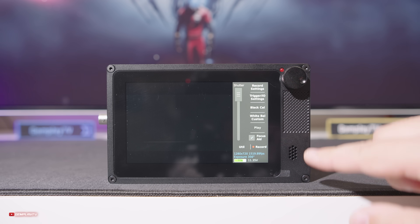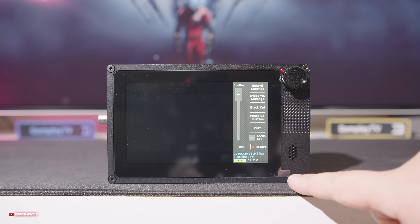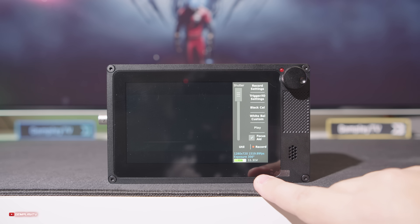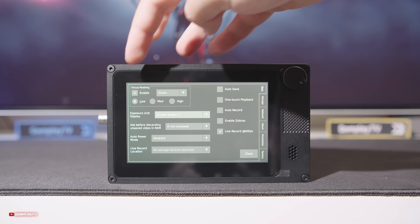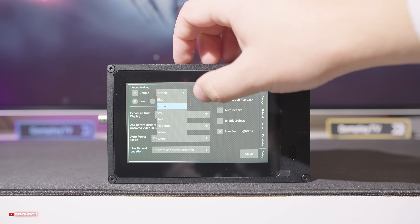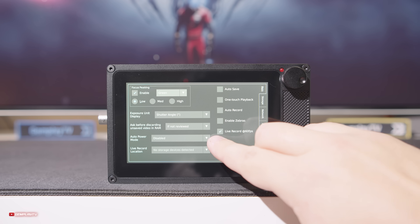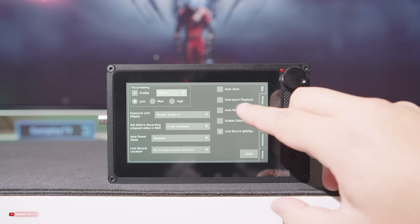Z tyłu mamy dotykowy ekran o rozdzielczości 800x480 i kamera ma kilka opcji głównych. Najważniejsze z nich to focus peaking z możliwością wybrania koloru, zebry czy możliwość włączenia nagrywania równoległego w 60 klatkach na sekundę jak normalna kamera.